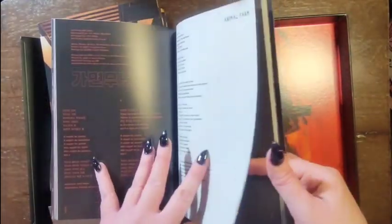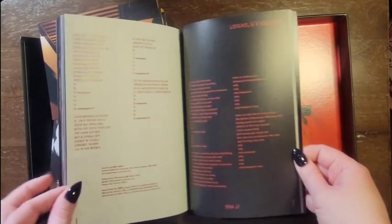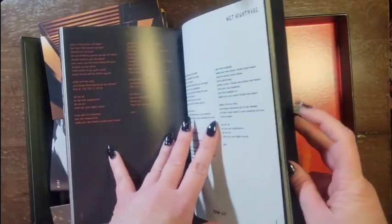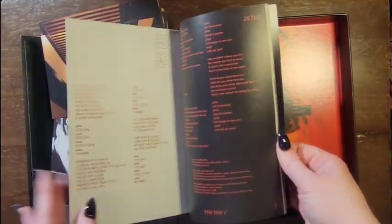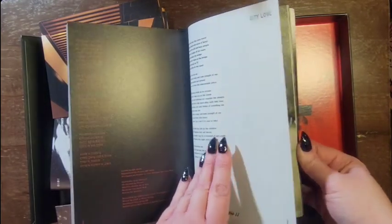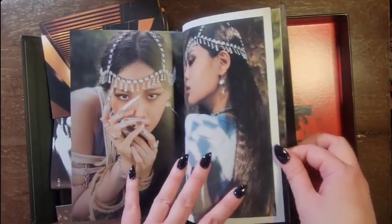I think my favorites are Animal Farm and Vengeance. The music videos are pretty amazing. I love those things on her fingers.